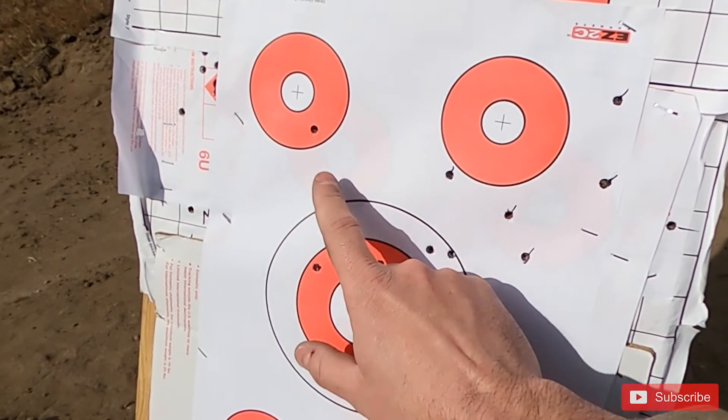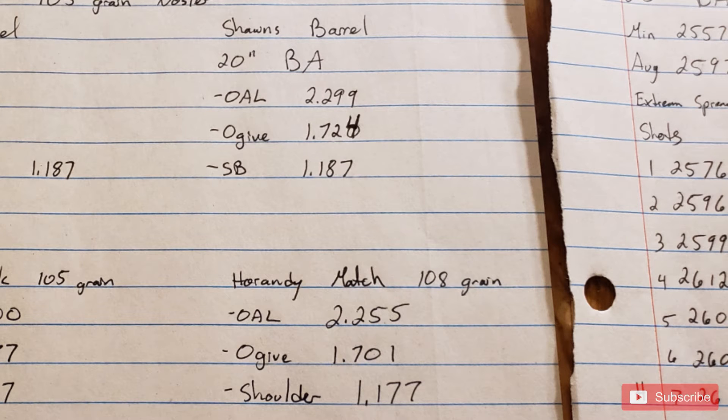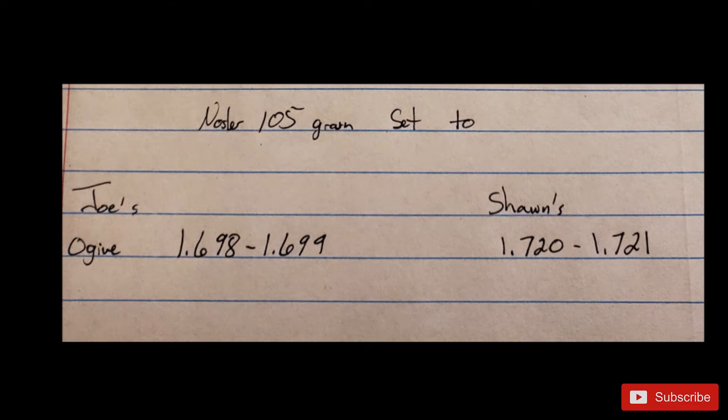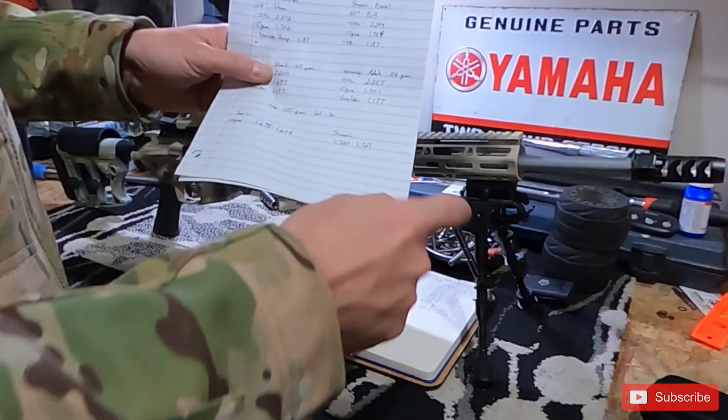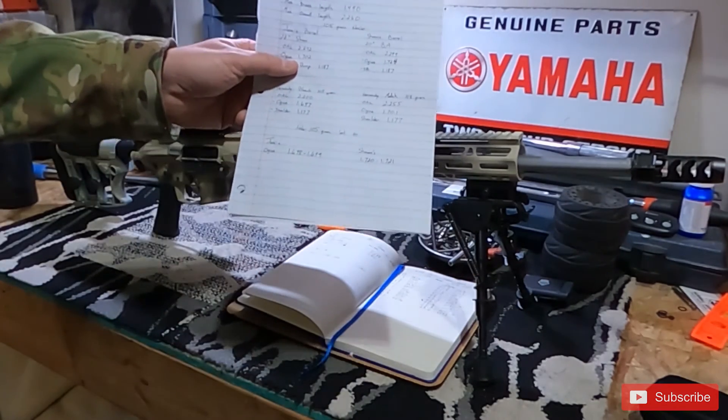Sean's chamber measured at 1.724, so we made the call right then that his gun would love the Hornady Match and mine would shoot well with Hornady Black. Based on that, I set my handloaded rounds to an ogive of 1.698–1.699, and Sean's to 1.720–1.721, which is close to where the Hornady Match already sits at 1.701.